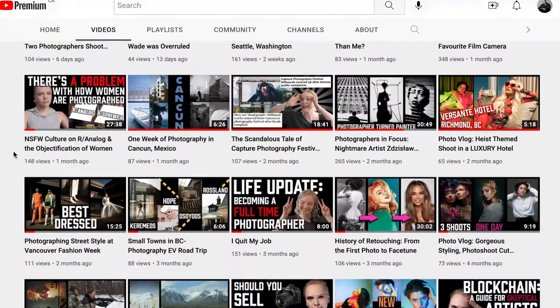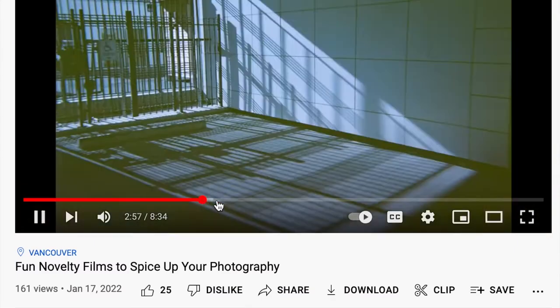What is up guys, welcome back to my channel where I put out new photography related content every single Monday. If you like this video and you want to see more like it, you can check out the other videos on my channel or you can subscribe to get a new video every single Monday. Today's video is going to be a kind of a review of novelty cameras. I talked about novelty film stocks before on this channel, and all of the weird lomographic things you would do with those novelty films.